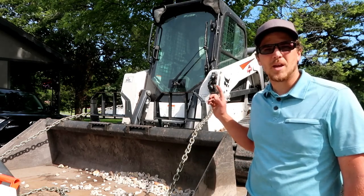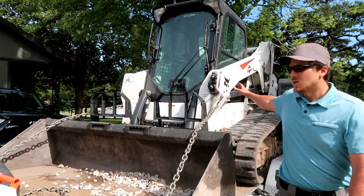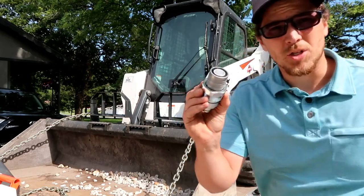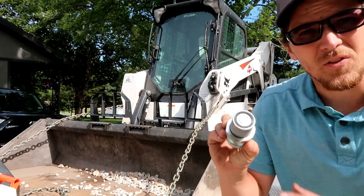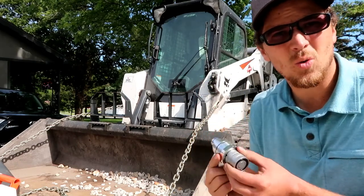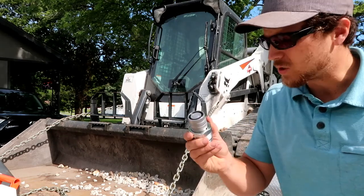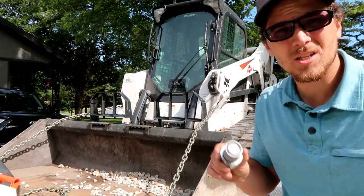In today's video, we're going to be fixing this Bobcat T650 skid steer. We've got these hydraulic couplings that frequently go bad. I was talking to my dealer, and he says the female goes bad more often than not. He sells at least two a week — he just sold another one this morning. So it's a pretty common problem, and we're going to go ahead and fix this and show you how it's done.